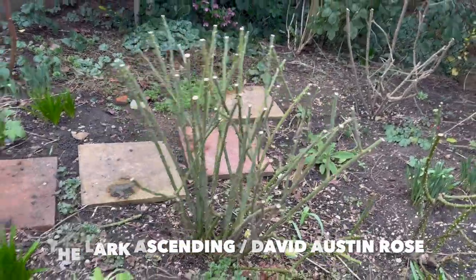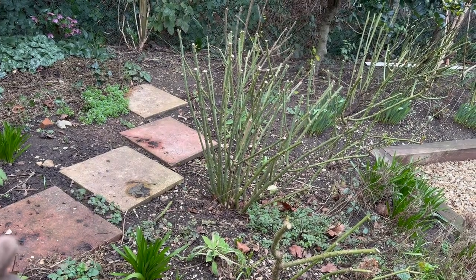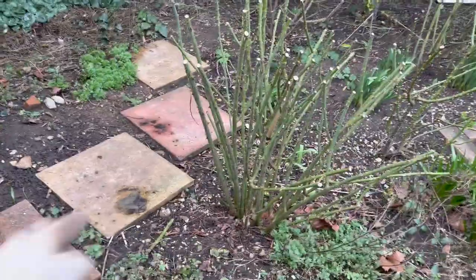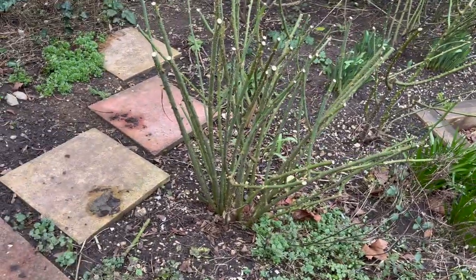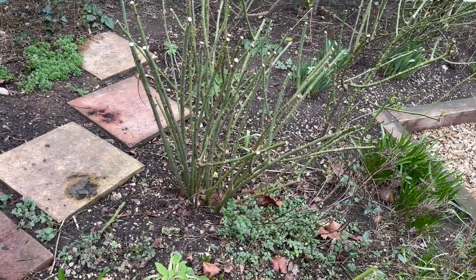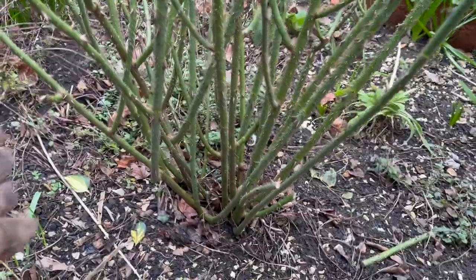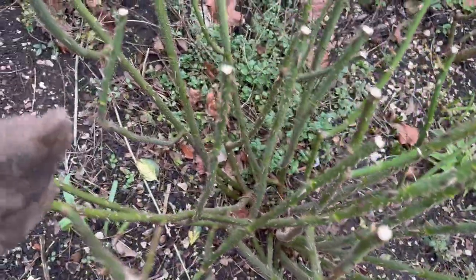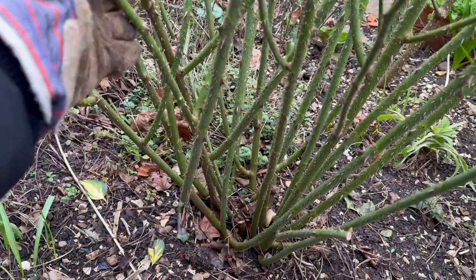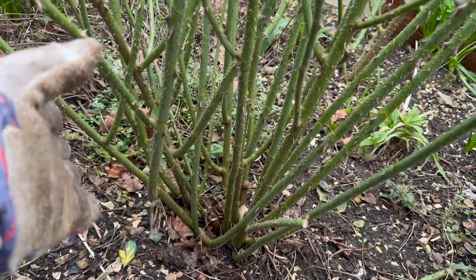The next one we're going to tackle is the Lark Ascending. I think I have put the Lark Ascending quite inappropriately actually, because it is a wild tall-growing rose — the Lark Ascending from David Austin. It's either I leave it and try to cut it as short as I can get away with, or remove it completely from this area. I decided to stick with the first option. She is a very very vigorous growing rose — look at so many crossing stems that are crossing and rubbing against each other.